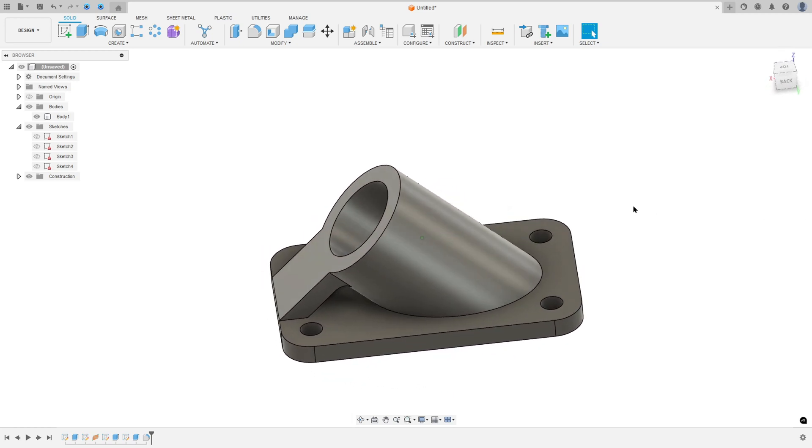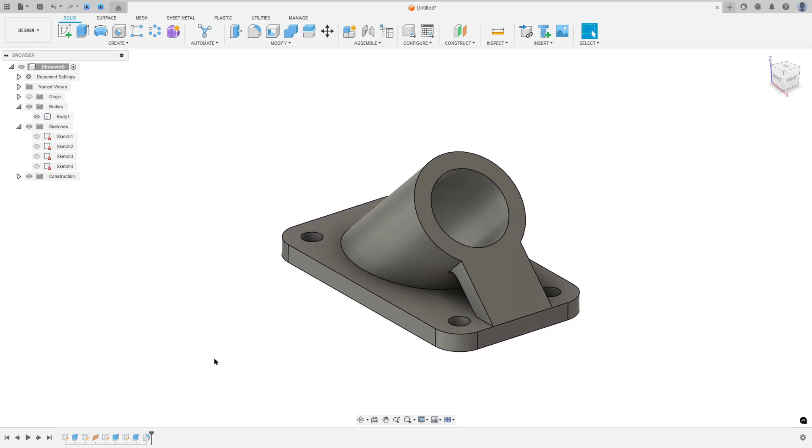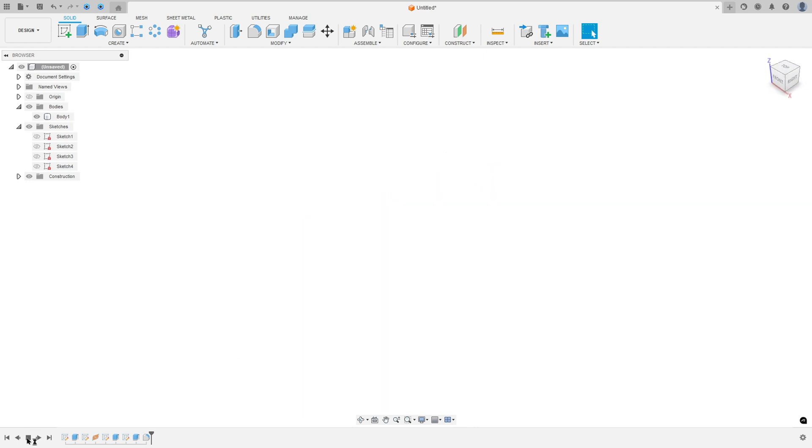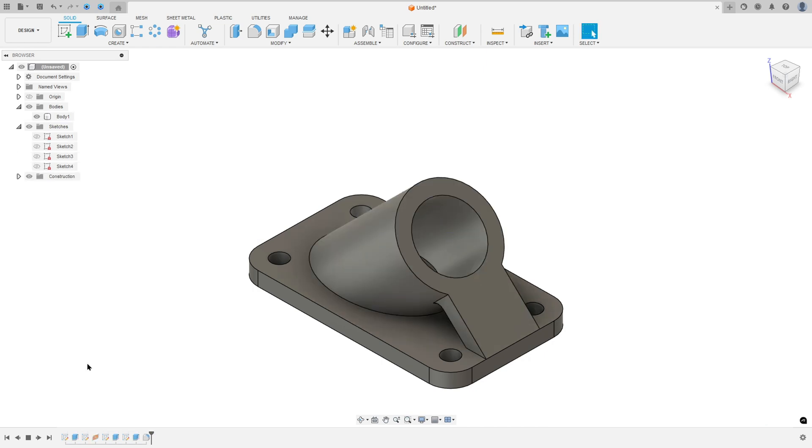Let's create one more tutorial in Autodesk Fusion. In this lesson you will learn how to use the extrude, create a plane along path, and fill it. So open your Fusion and let's go.